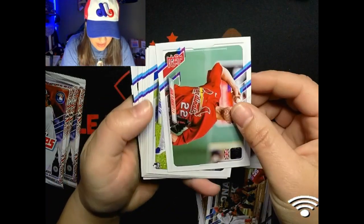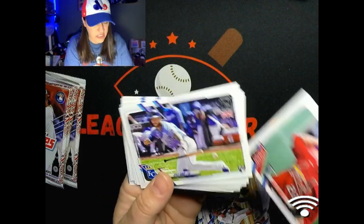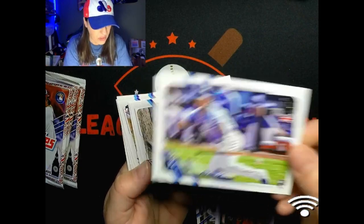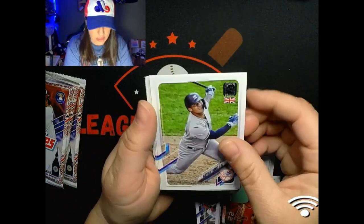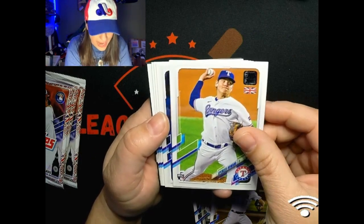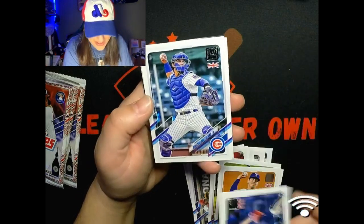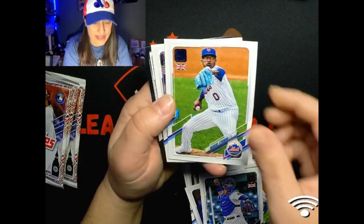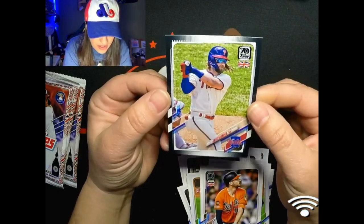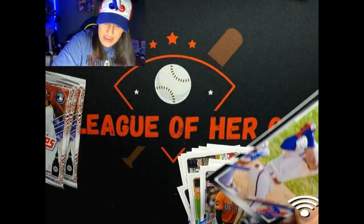Let's finish up these cards here. Jack Flaherty, Kyle Isbel - who I heard is something special for the Royals, so that's cool. There's a Gleyber Torres, Zach Gallon, Spencer Howard rookie, Alec Manoa rookie, Wilson Contreras, Marcus Stroman, Trey Mancini.